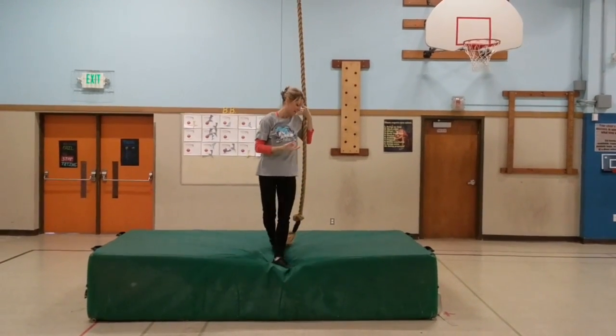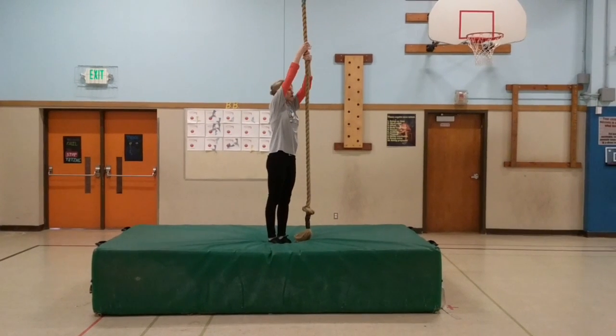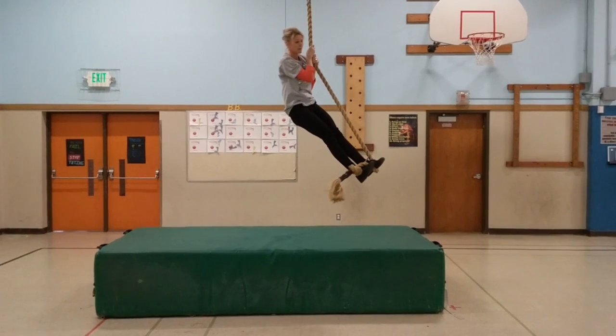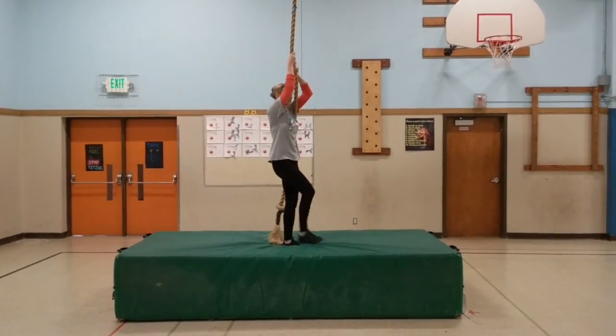To reiterate what I just said: you're going to take your arms and pull yourself up, and what you do here is you're going to pinch. See how I'm pinching like that? If you don't, you slide down. That's called a J hook.